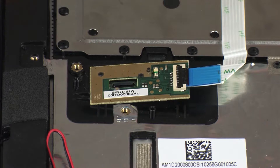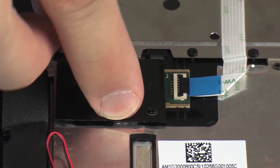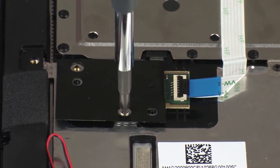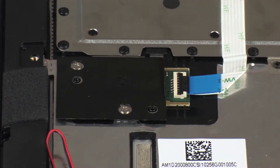Replace the fingerprint reader board bracket onto the alignment pins on the top cover. Replace the two 2.2 mm P0 Phillips-head screws that secure the fingerprint reader board bracket to the top cover.